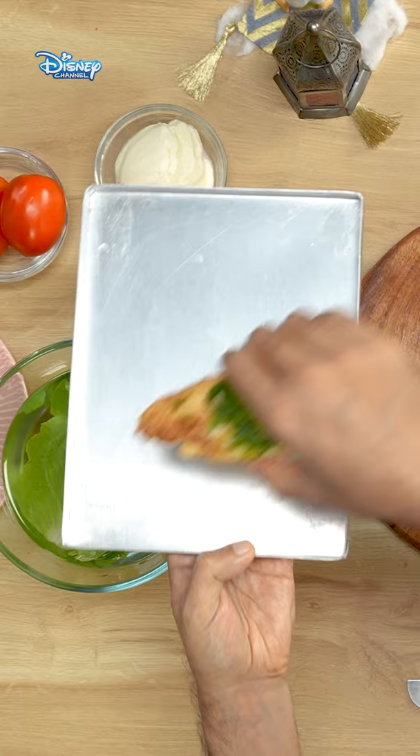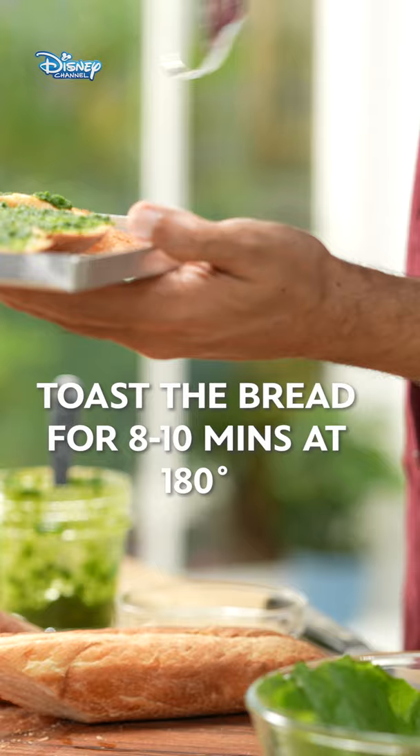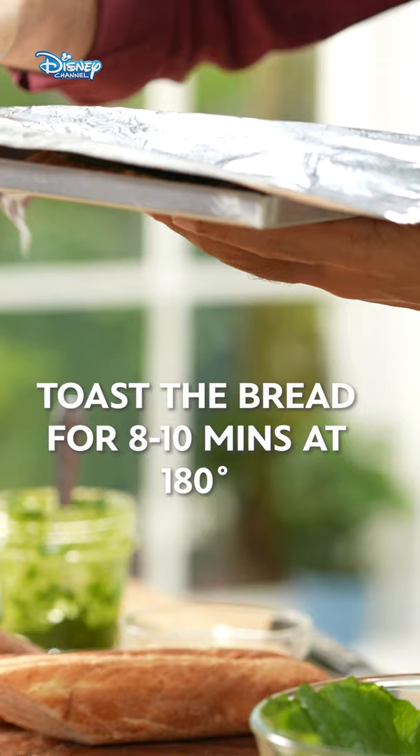Parsley, 3-4 cloves of garlic, olive oil — extra virgin — crushed pepper, and about 3-4 teaspoons of namakka. Time to blend!